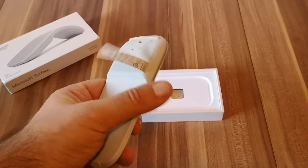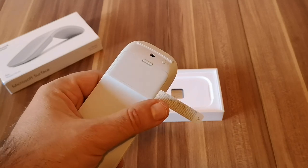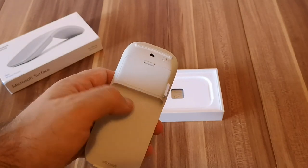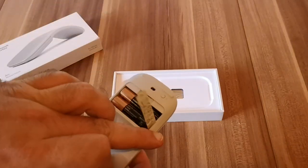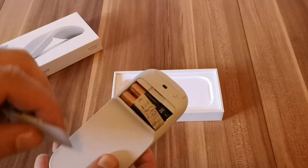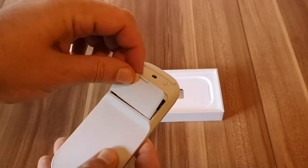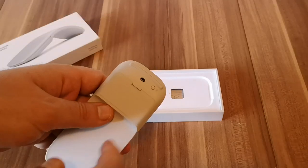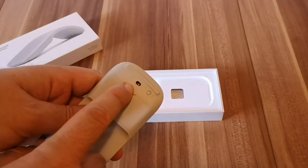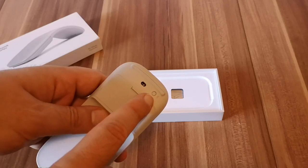On the back we have this annoying little label that we must hide before we use the mouse. Here we have the batteries — they are included in the package so you don't have to buy any batteries separately. And here is a good way to hide that annoying label. Here we also have the optical sensor and the button for pairing the mouse through Bluetooth.